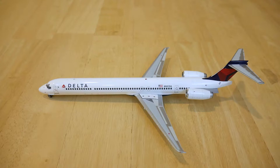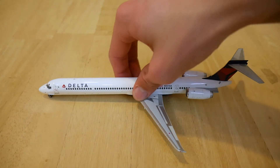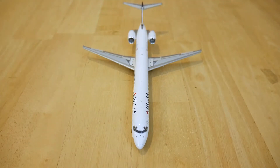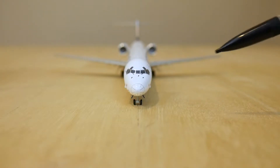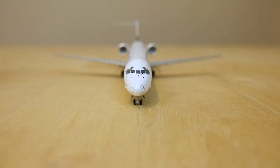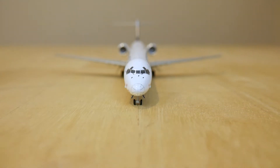Now let's take a look at this beautiful model. It is 8½ inches long and has a wingspan of 6½ inches. Let's take a closer look. Starting from the front, we have the cockpit windows and the nose of the aircraft which has lots of detail including the pitot tubes, as well as the wipers and much more.